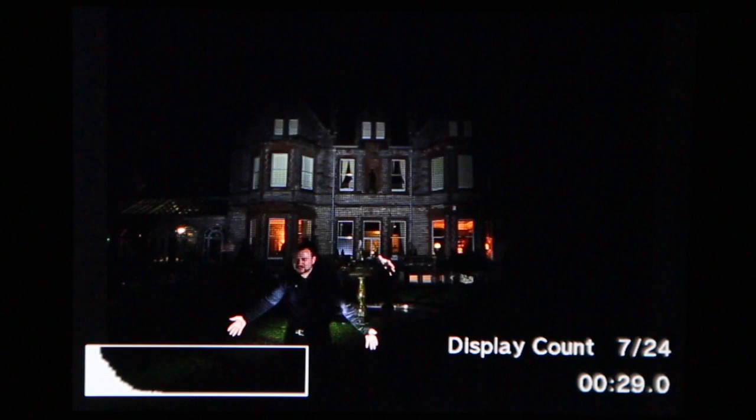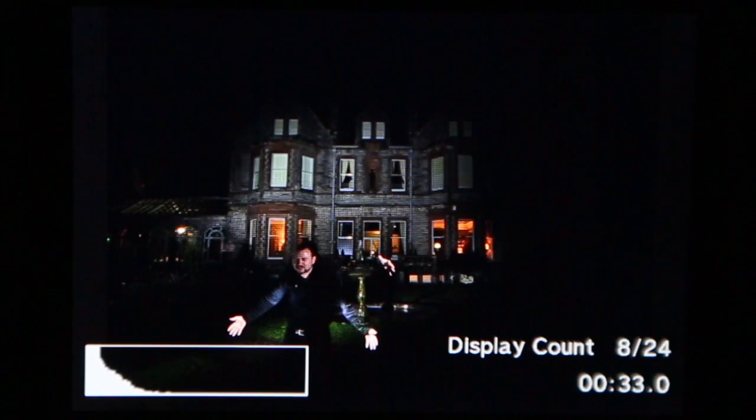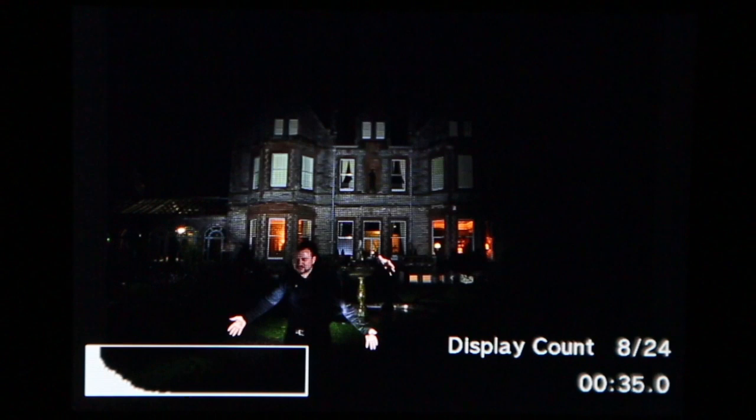Usually when you take a long exposure photograph, you'll take say a three-minute exposure, and then after that three minutes — or after six minutes if you're doing noise reduction — you'll get to see your finished results. Sometimes it can be quite a frustrating experience to wait that amount of time and see you've made a mistake.